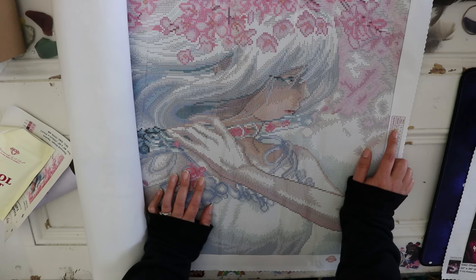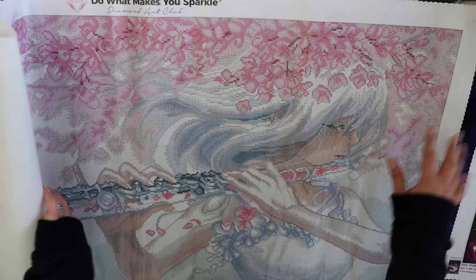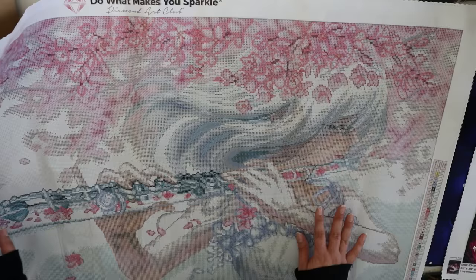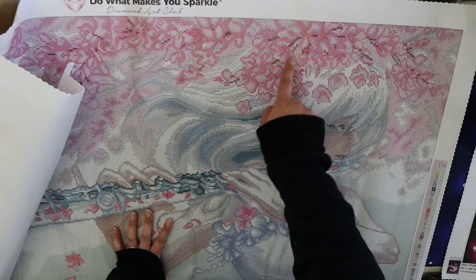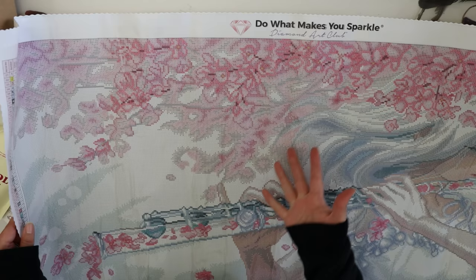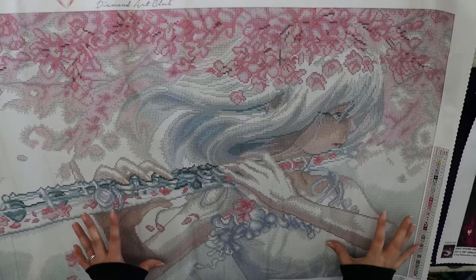I'm going to really quickly show you where those specialty diamonds go, because some of you might be wondering. The first one is the light pink — that's number 128 — and as you may guess, it is the light pink in all of those cherry blossoms; it's all over the top and there's some at the bottom as well. Then you have number two, which is 130, and that is the yellow — it's in the center of each cherry blossom here at the top. Anything that is very clearly defined as a flower — not like a cluster or background — has a little yellow AB in the center. Very, very pretty.